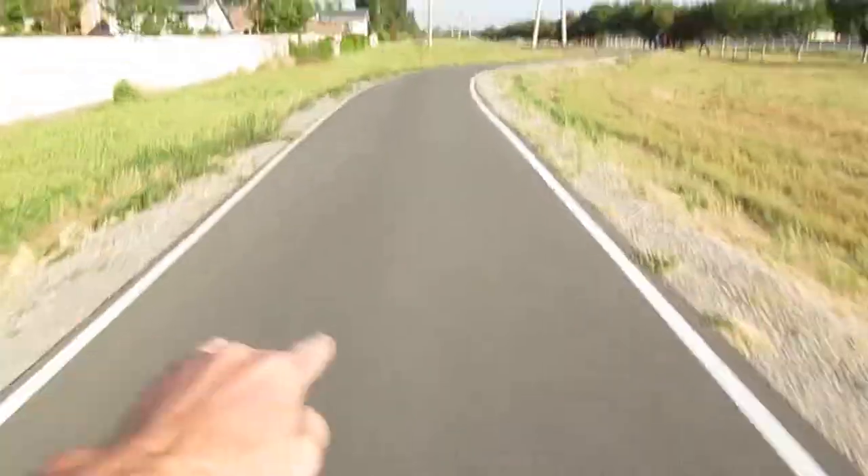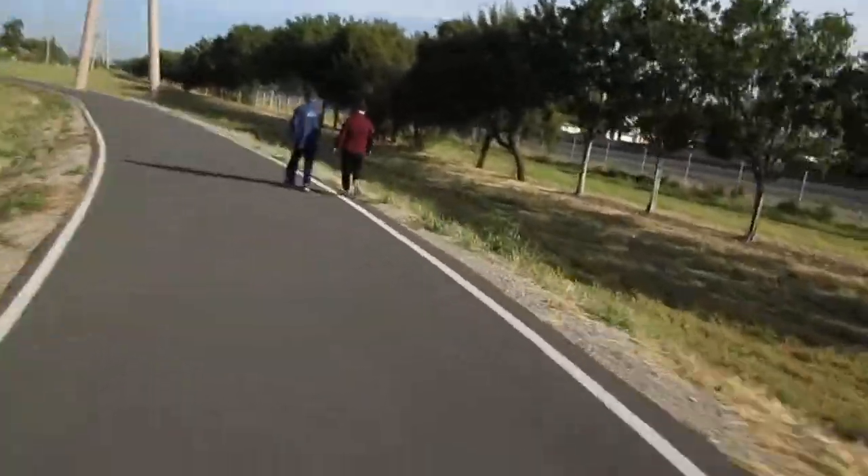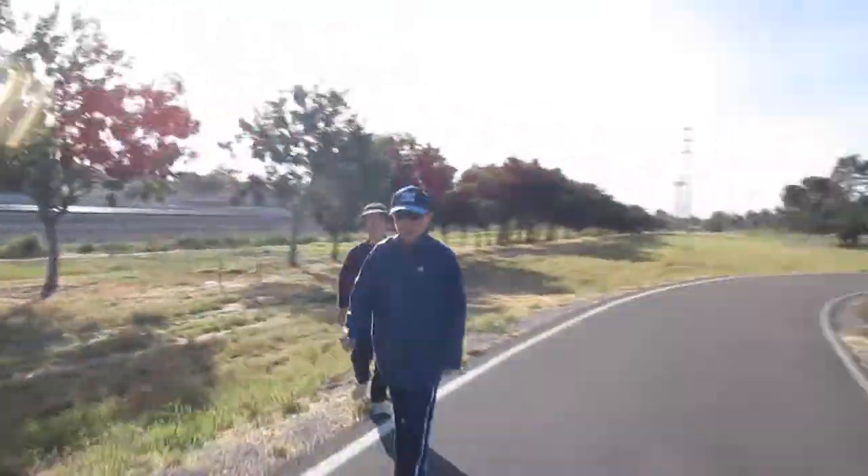I still ride my bike five times a week at least, I just can't ramble because I don't have a safe path to do this. We got my buddy out in Paris giving you a little sample of what it's like out there to ride his bike.